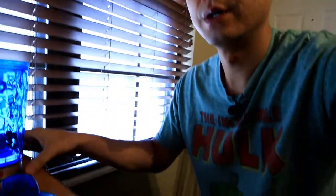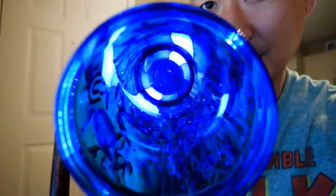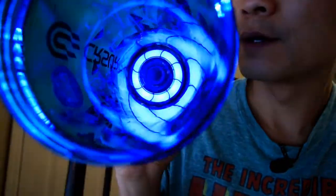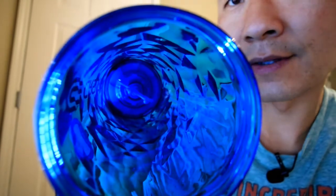Let me demonstrate real quick what that looks like when you turn it on. I charged it for a few seconds here, so I'm going to go ahead and turn it on. If you hear that — see that — it's spinning and it is creating a little vortex there. I turned it off. One thing to note is that if you are charging it, you can't turn it on. But when it is unplugged, you can turn it on.